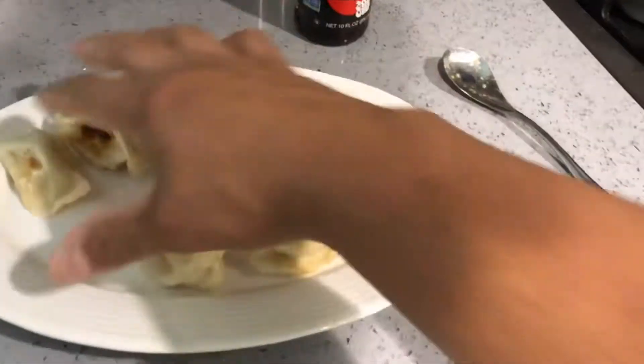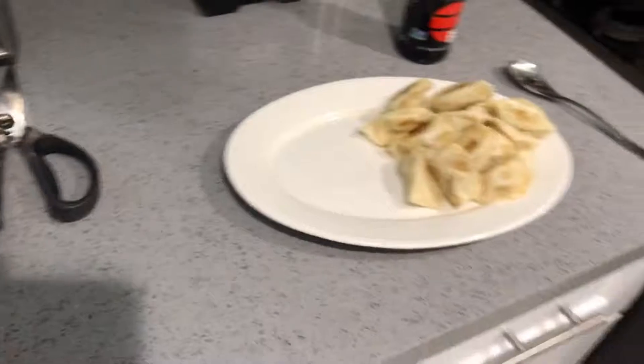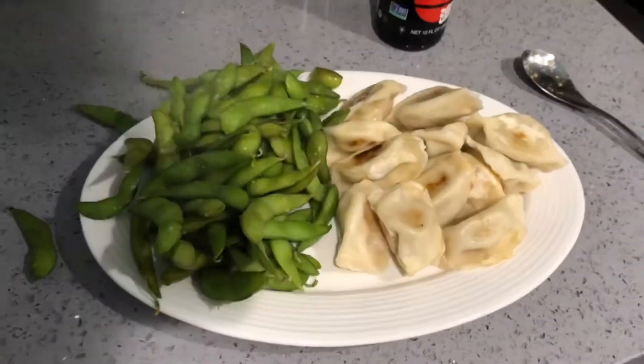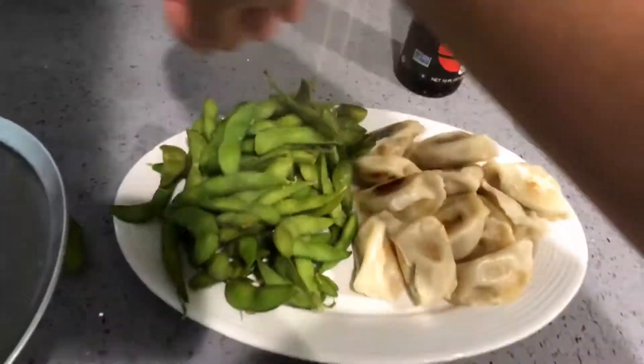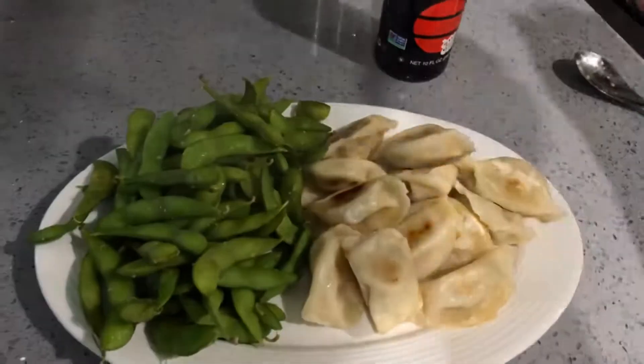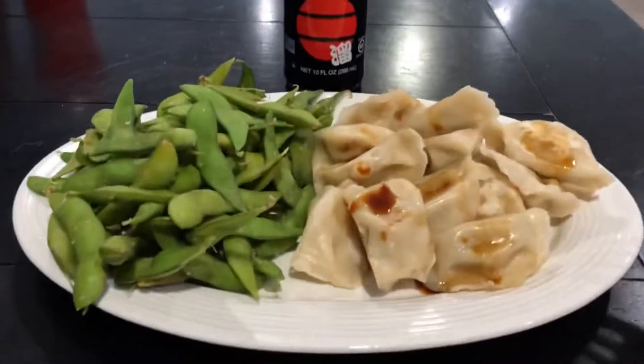Check this out — all these dumplings! Man, this seems like a lot now. Boom — look at that. Complete meal. And I gotta style it a little bit. Take a picture and post it to the gram. Alright, check this out — that's a meal right there.